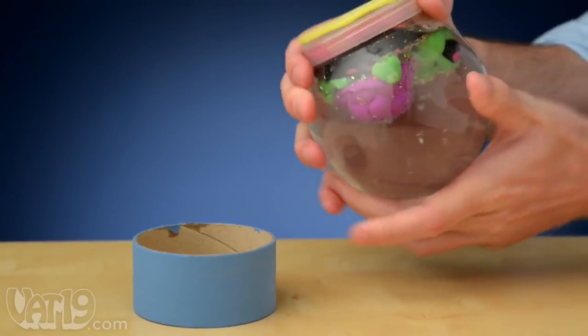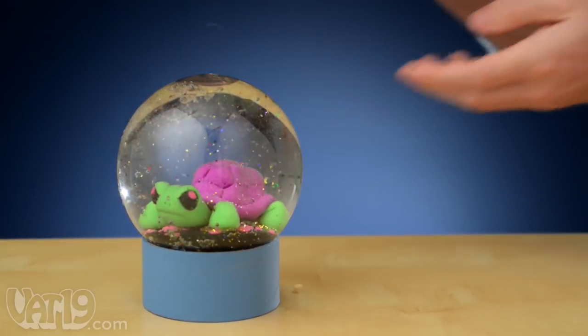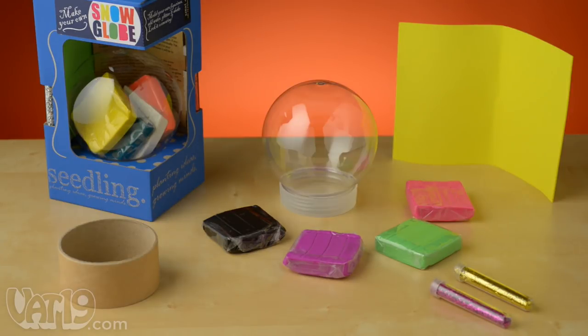Then add water and glitter, seal the globe, and shake it to bring the scene to life. Each kit includes a random color selection of modeling clay, two vials of glitter, a cardboard stand, a foam seal, and a plastic globe.